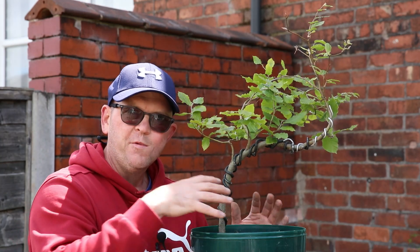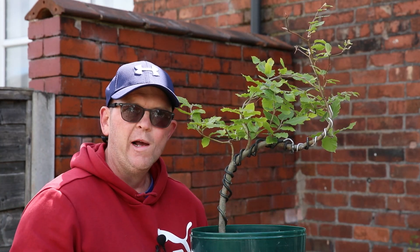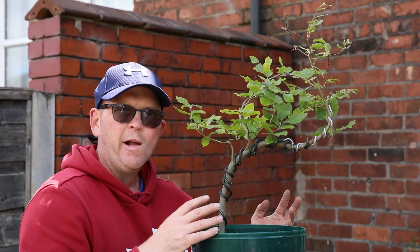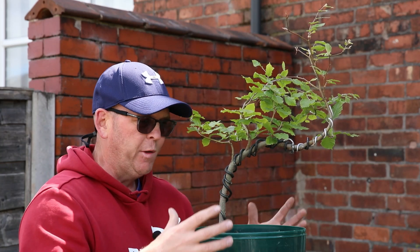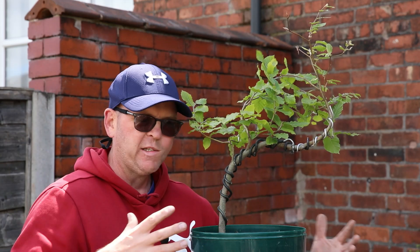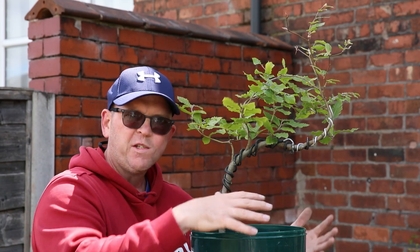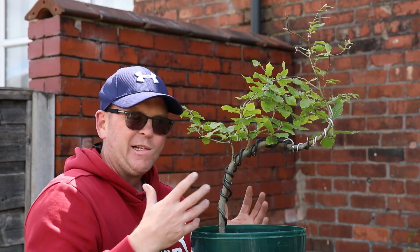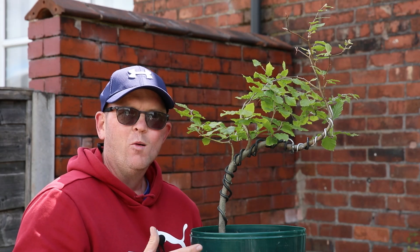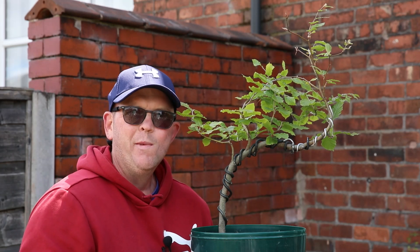If you want to follow the progress of this and the other beech trees, hit subscribe. I'll be removing this wire probably autumn time and then I'll be looking to replant this in a pot as a proper raft style bonsai next spring. I love having these projects on the go — these are my most exciting ones. As always, thanks for joining me and have a great day.